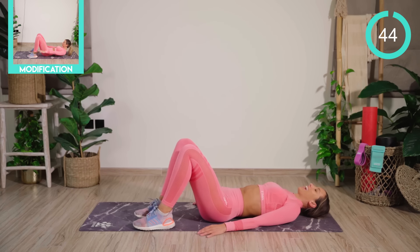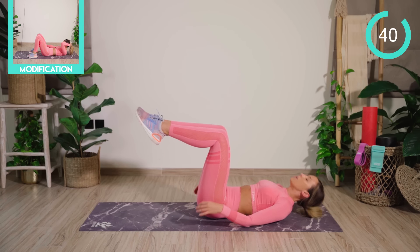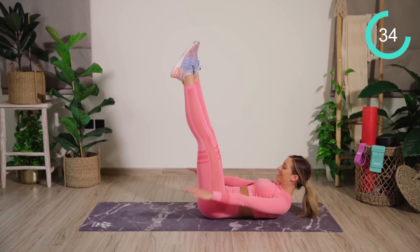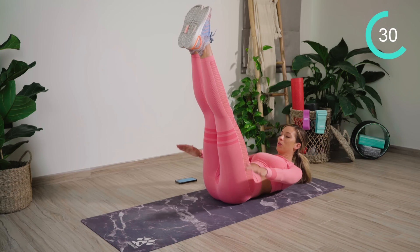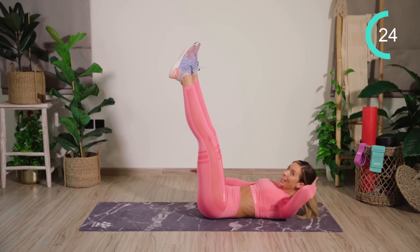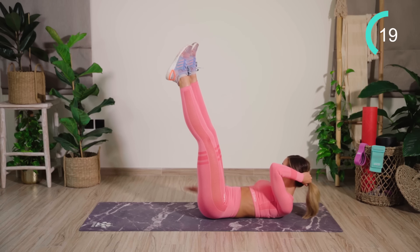Amazing. From here we have a set of hundreds, working particularly the lower abs. Both legs are up — we're going to pump the arms up and down. If you can, straighten the legs out. Support the neck if the head is sore, and keep the eye gaze forward in between the thighs.